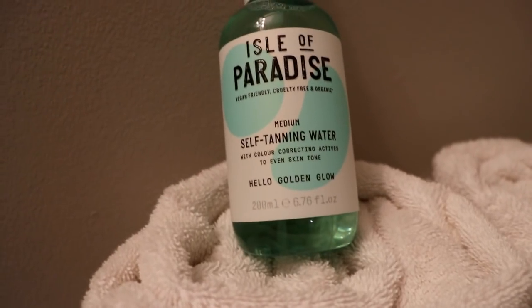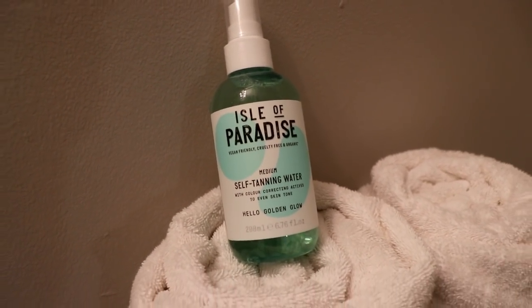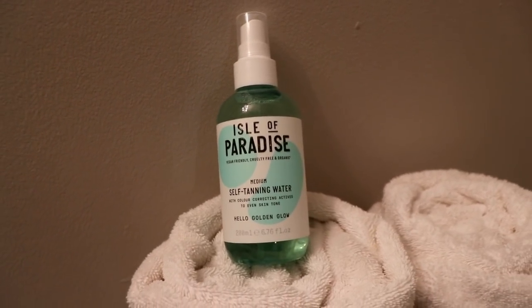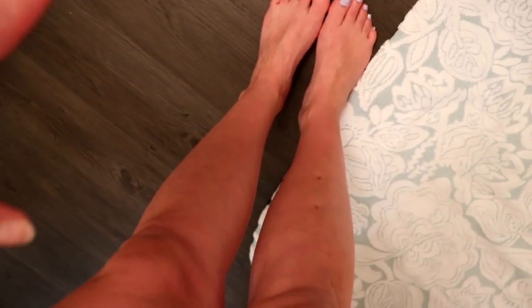I was originally thinking about showing you guys how I use this product, but to be honest I don't want tan lines, so I might just show a before and after. There was no point in doing one side done and not done, and I'll tell you why in a second. Don't mind my special spots — this is what I'm looking like five hours later.